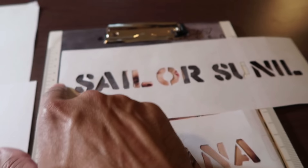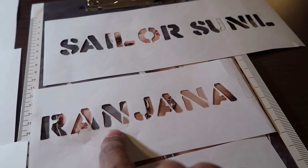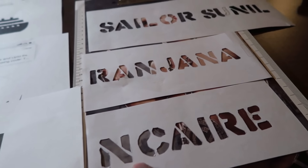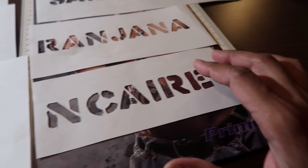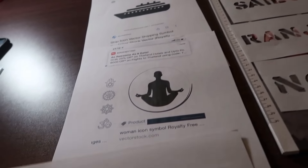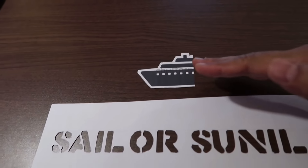So where is the ship? It's missing for Sailor Sunil. My wife is a yoga trainer so she'll be Ranjana Yoga. My daughter Care — everybody knows — is named after the word anchor, so she needs an anchor symbol. My wife needs a yoga symbol, and here's the ship for Sailor Sunil.